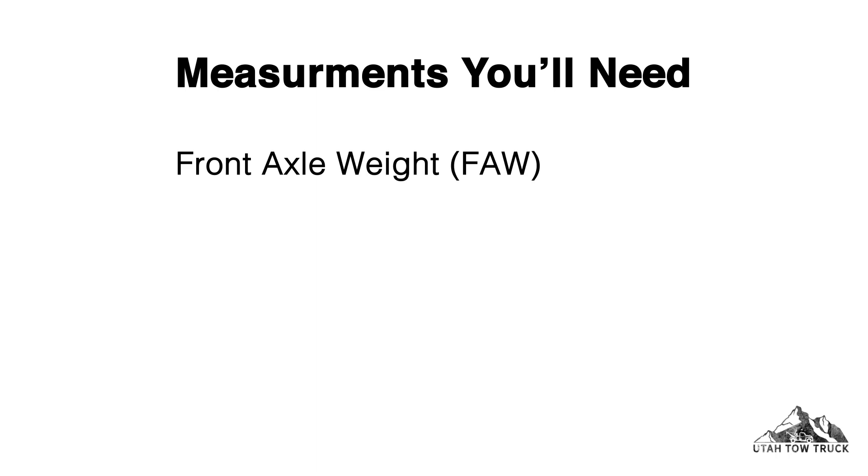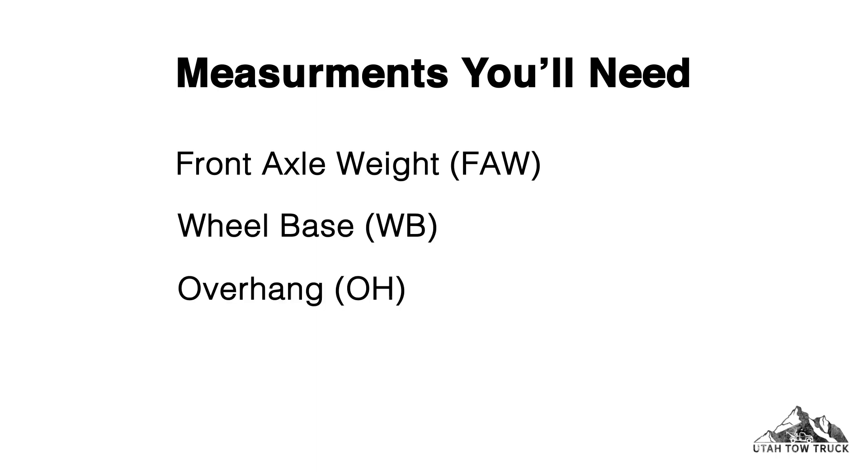Measurements you'll need: front axle weight, wheelbase, overhang.